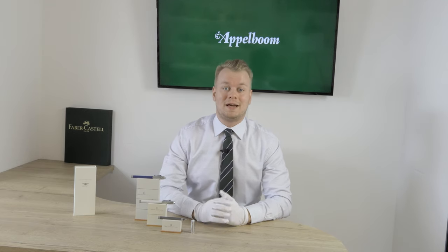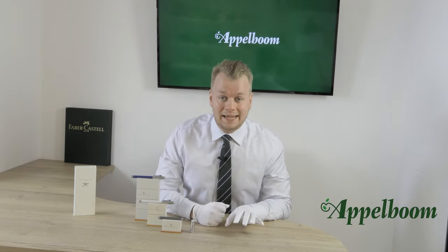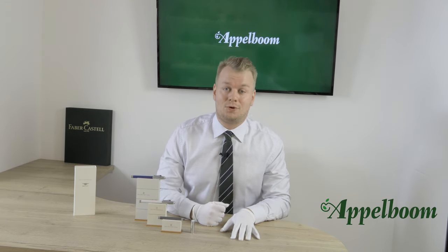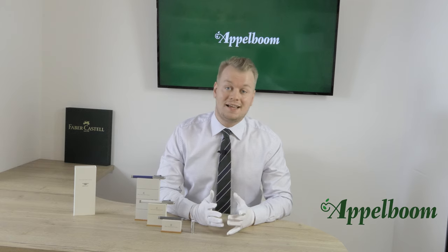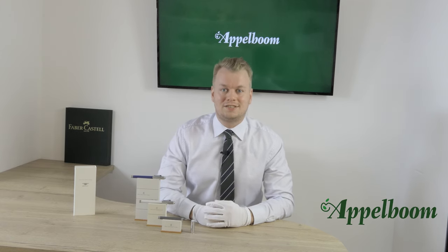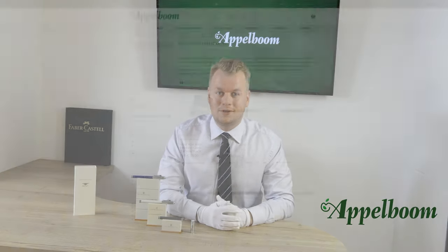Hello, welcome to a new video of Applebaum.com. My name is Joost Applebaum and today I would like to tell you about the Graf von Faber-Castell for Bentley collection. As always, if this video helps you, leave us a like, and if you're interested in these fine writing instruments, visit our store in Lara or order them online at Applebaum.com.